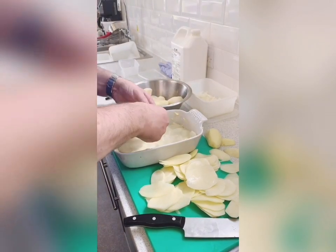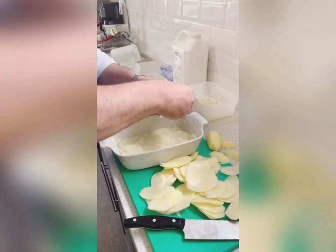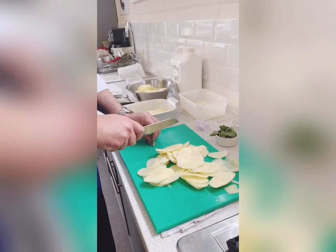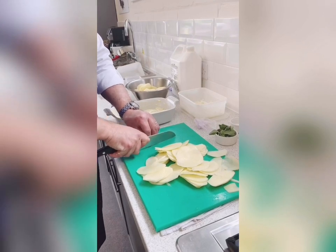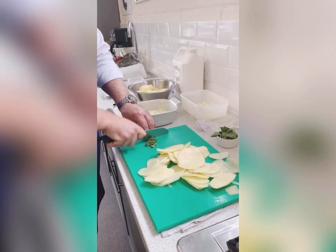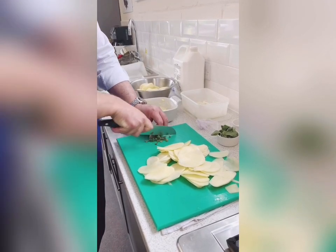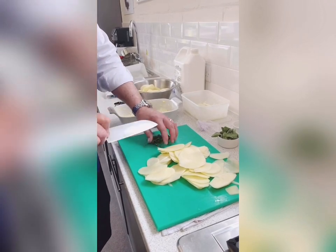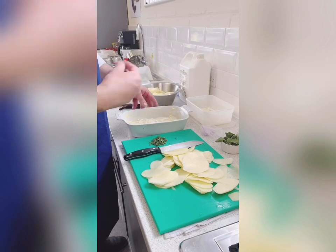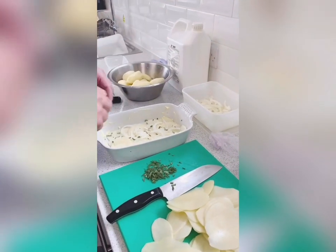Then layers of onion. I'm just going to lightly slice the sage — I don't want to put too much. It's purely for flavour; sage is a very strong herb, so just a little bit.